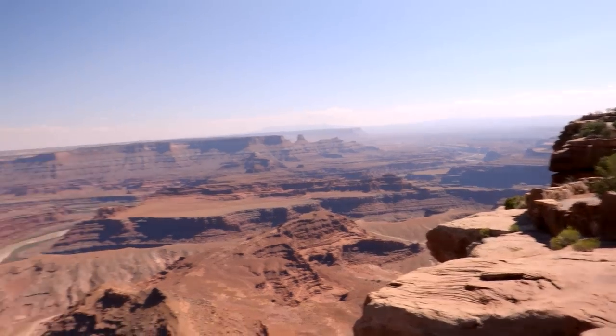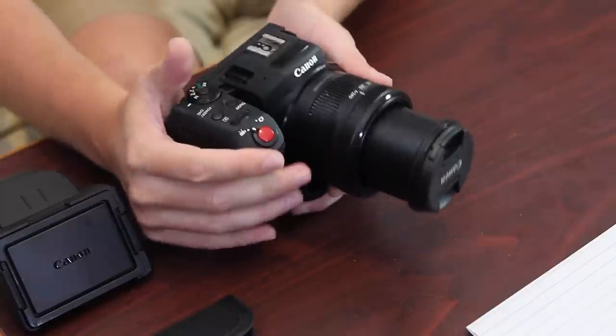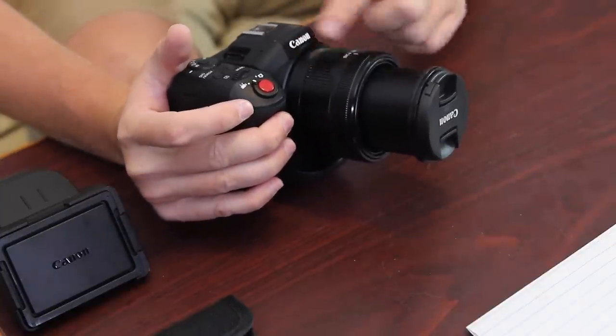This is not a DSLR — this is more of a dedicated video camera. It's very small and compact as you guys can see. The lens does not detach, so you have a lens that ranges from 24 millimeters all the way up to 240 millimeters. At 24mm it is a f/2.8 lens, but at 50mm it hits f/4, and when you get all the way up to 240 fully extended, it is f/5.6. So it's a 2.8 to 5.6 lens, and as you guys can see, it is on there permanently — there is no detaching it.